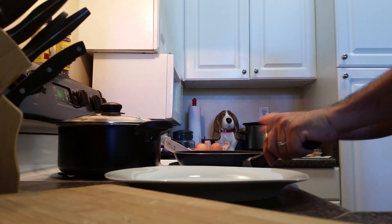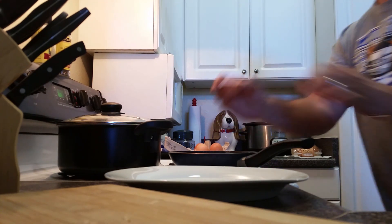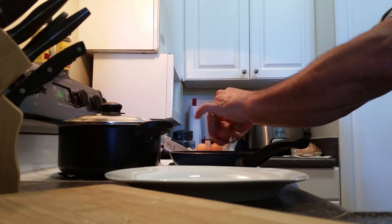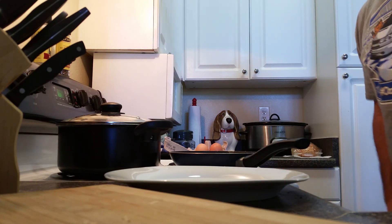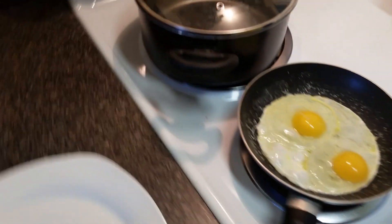Add a little bit of water in that. Crack yourself two eggs — I can do it one-handed but it takes too long. Then you grab your video camera and get ready to do the flip.